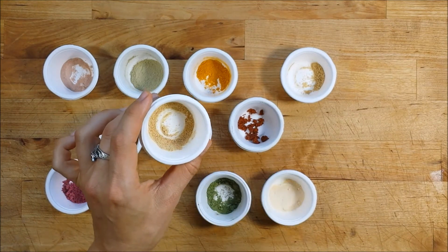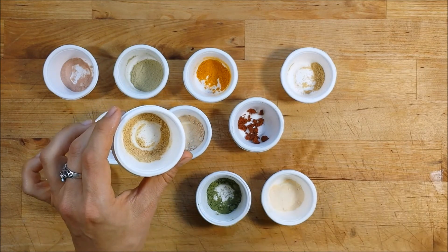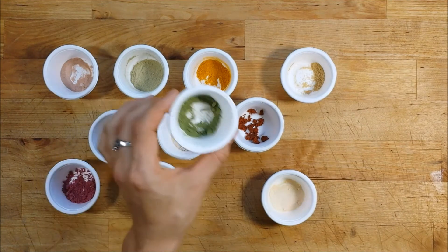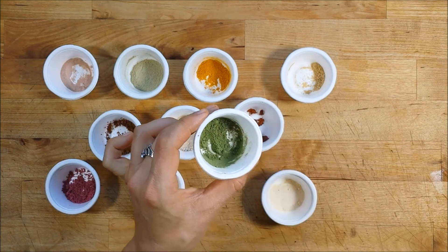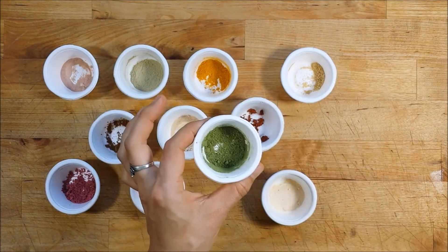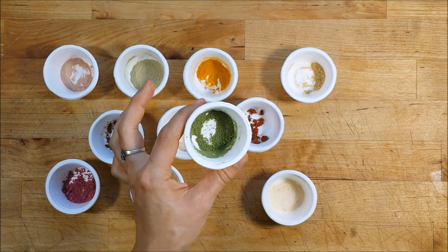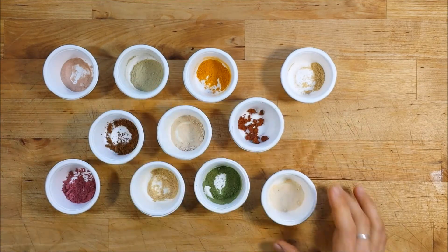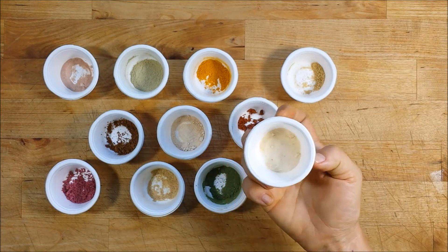Do keep in mind that citrus products can cause a little bit of photosensitivity, so use these at night versus in the morning and give your skin a chance to rest overnight before going outside in the sun. Spinach is helpful for reducing redness and evening skin tone, and there's lots of chlorophyll in green things, so this can help kill bacteria on the skin and promote collagen.